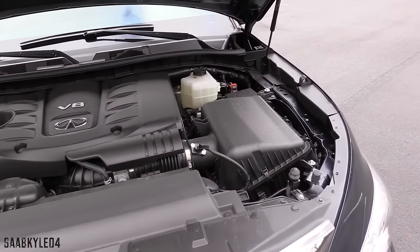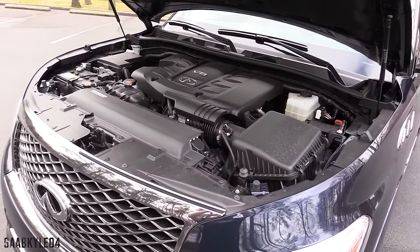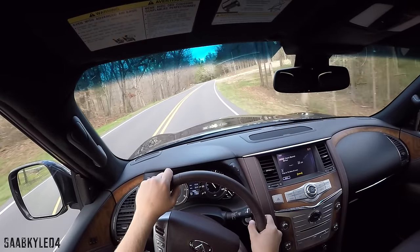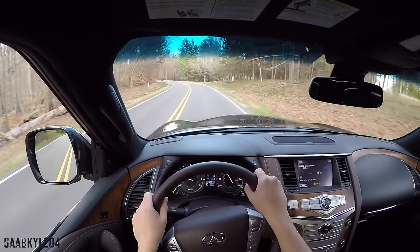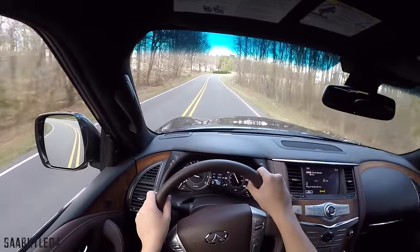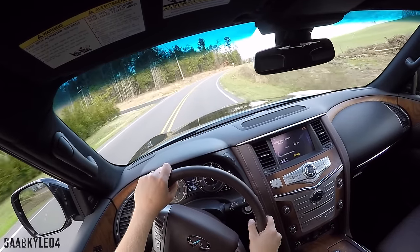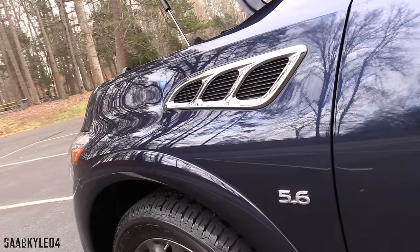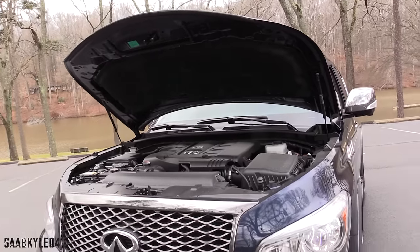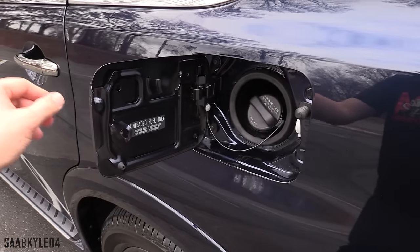This leads to a 0-60 time of just a hair over 6 seconds, a quarter-mile time of around 15 seconds, and a top speed of 130 miles an hour. Power and performance in daily driving was more than enough — very competitive when it first came out and still offers strong acceleration. Some competitors may make more horsepower or torque, but I never felt like the QX80 really needed any extra. The engine sounded quite good under harder acceleration. Fuel economy leaves a little to be desired — pretty much middle ground between a GL550 and an Escalade. Estimates range between 14 MPG city and 20 on the highway, with an average of around 16 MPG. Premium fuel is recommended and is held within a 26-gallon tank.